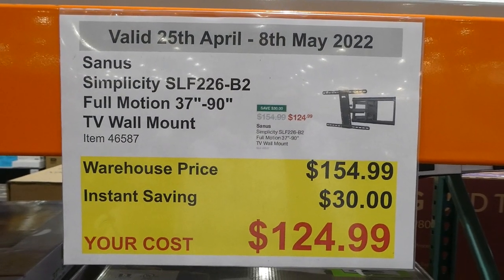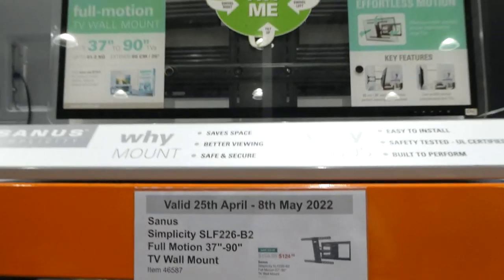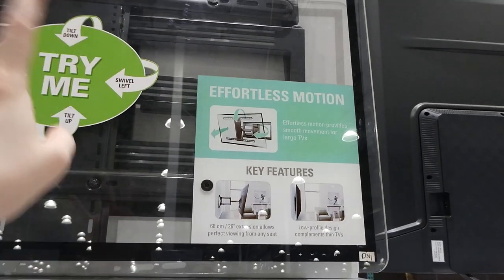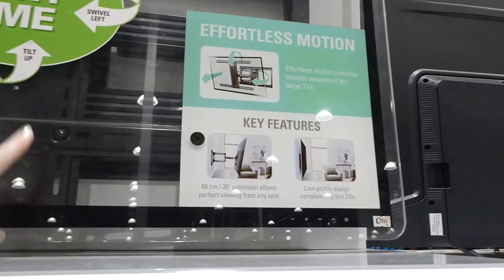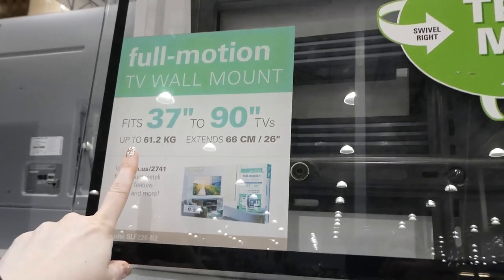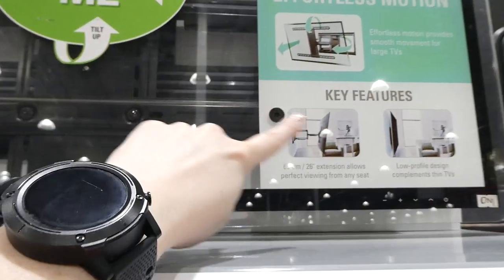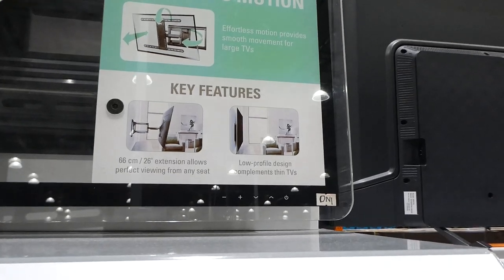The Simplicity Full Motion 37-inch to 90-inch TV wall mount is $30 off down to $125. It's been going on sale on and off. It fully extends and has full motion — it turns, tilts, and does pretty much everything. It holds up to 61.2 kilos and extends 66 centimeters. Its low-profile design complements thin TVs.